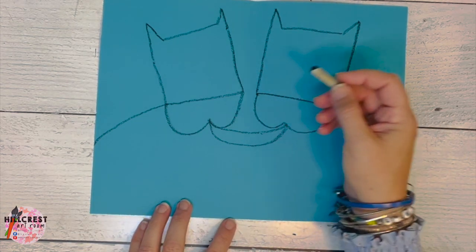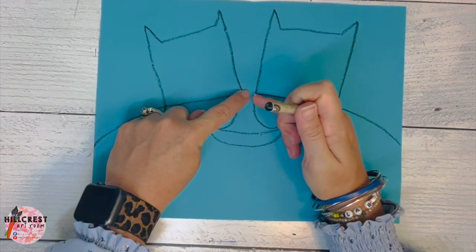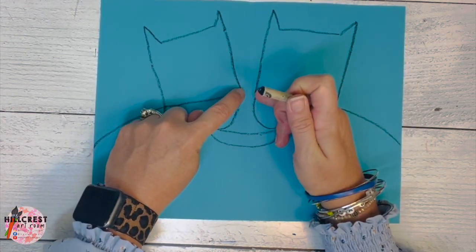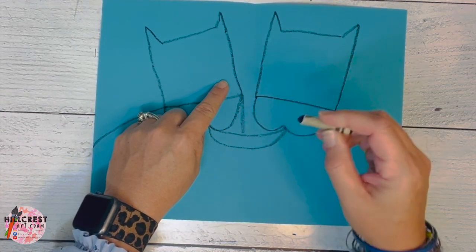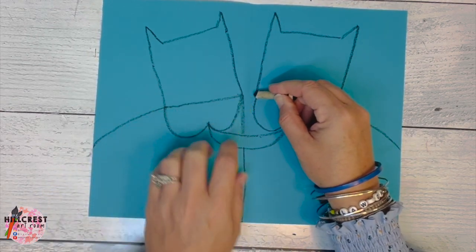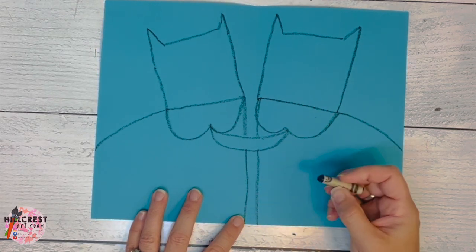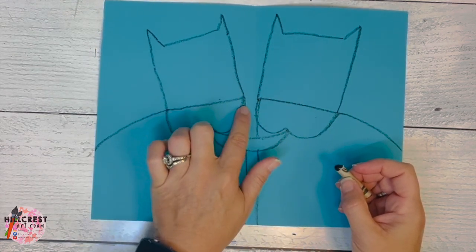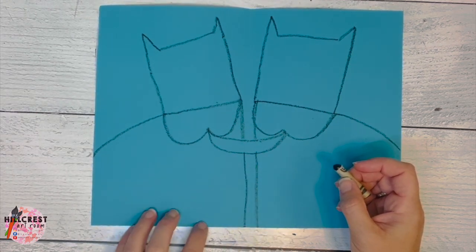We're going to separate the cows in the middle. If your noses are touching, you're going to draw these two lines coming down from the tongues. If your noses aren't touching, start here and draw a line to the tongue, jump over the tongues, and come back. Start the other one — draw a line to the tongue, jump over the tongues, and come down.